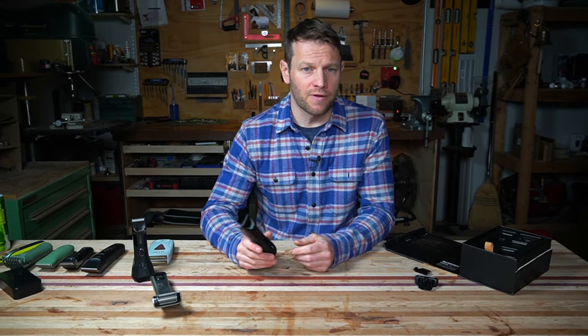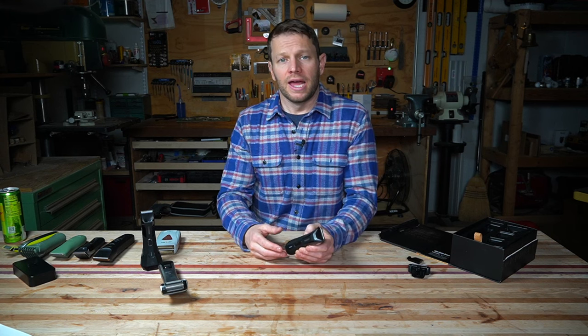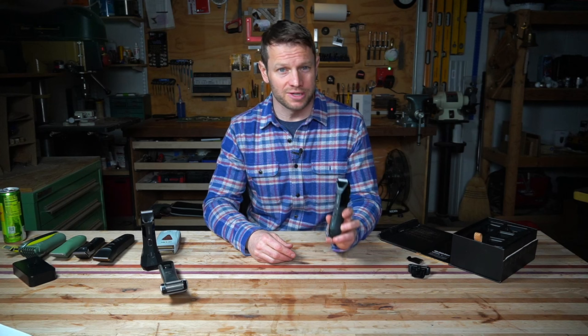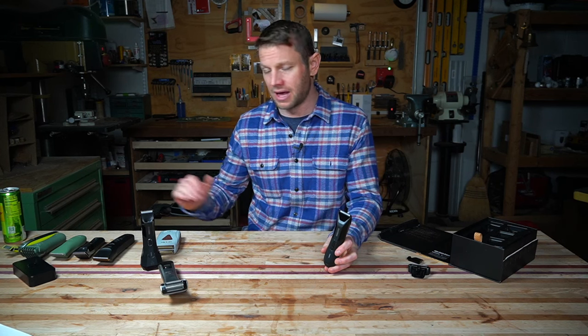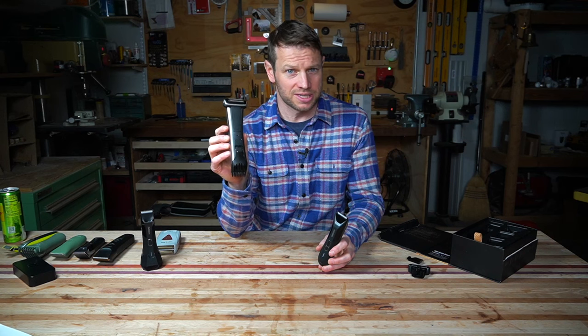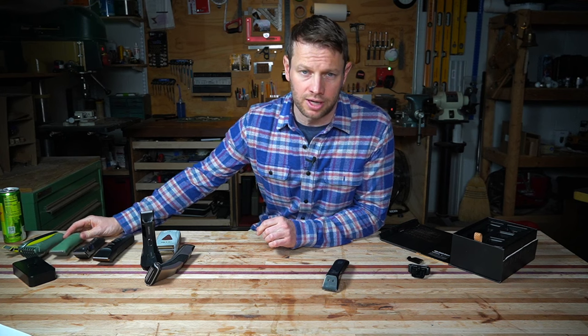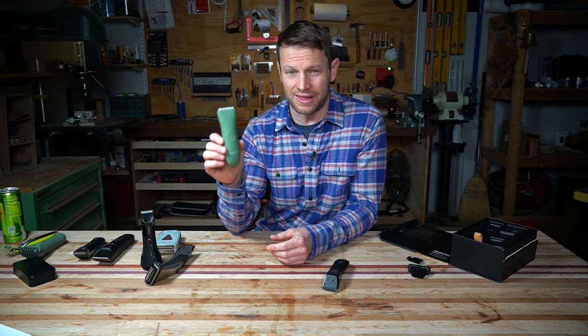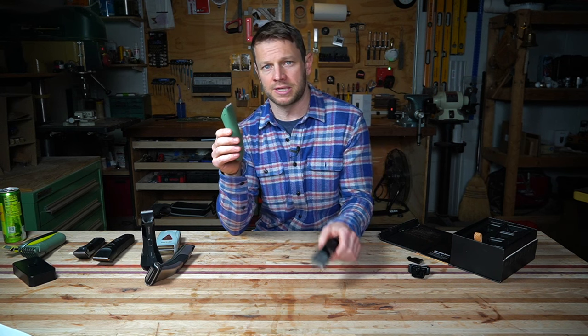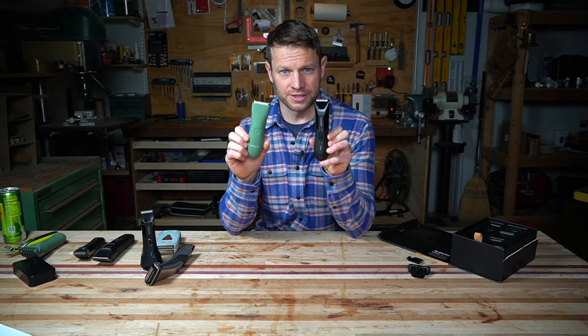The last reason you may not like the Manscaped 5.0 is that it's way more expensive than similar trimmers — priced at about $110, which is significantly more than many other capable body and pubic hair trimmers. The Philips Norelco Multigroom 7000 is about $60 — almost half the price — and has the same foil shaver blade. If you're looking for pubic hair only, I'd recommend the Meridian Original Trimmer at about $50. It does all the basics the Lawnmower does in terms of cutting hair short — simple on/off button, no frills, gets the job done. It won't have a full range or do other trimming, but for just body hair it works.